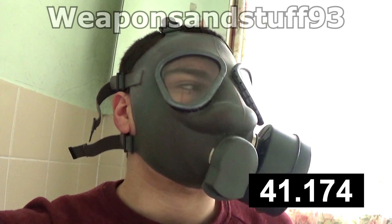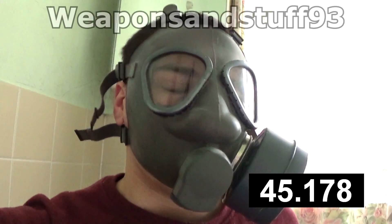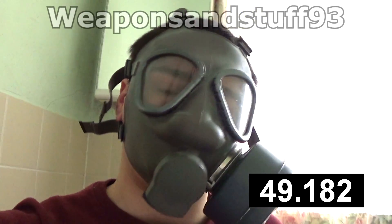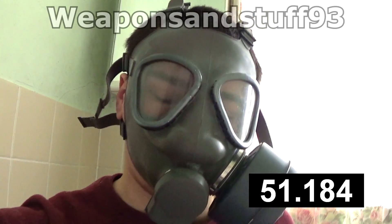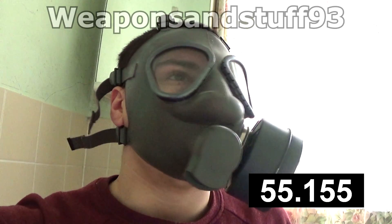I have an American M9, but I wouldn't do a test of it because it's a bit of a rarer mask — I wouldn't really put it on display or test it. There's a video of it, but it just sits in its bag in a box. So far so good.